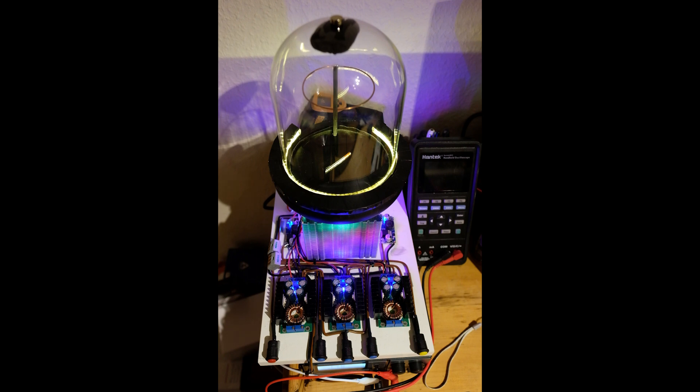The high voltage goes up through the back and this ring at the top. I haven't yet worked out whether it's better to have a plate at the top of the ring, but it seems to work with the ring quite well.